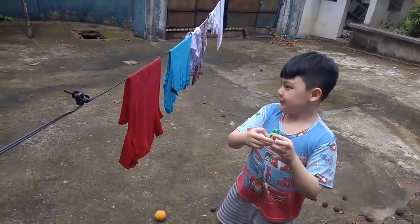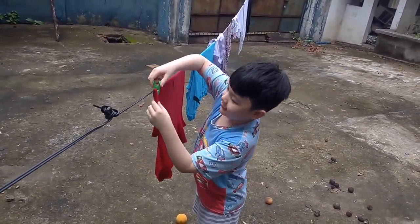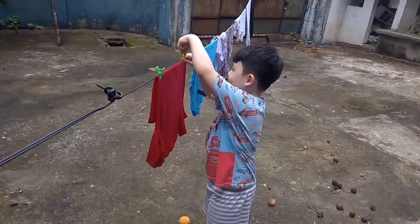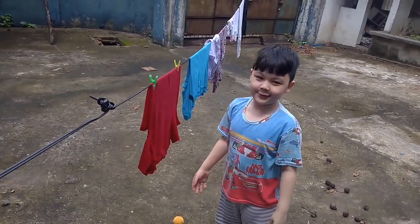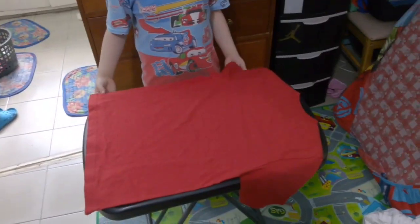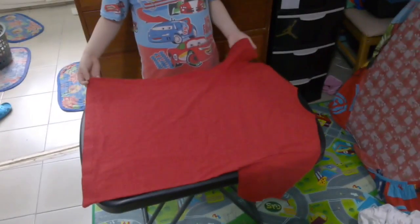We put a clip on the two sides so that it will not fall off. See, look at that — that's how you hang clothes, guys. Memorize this!